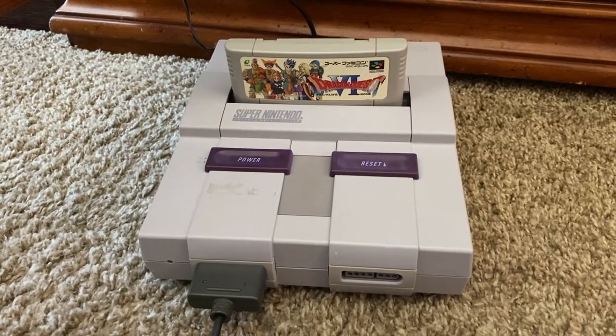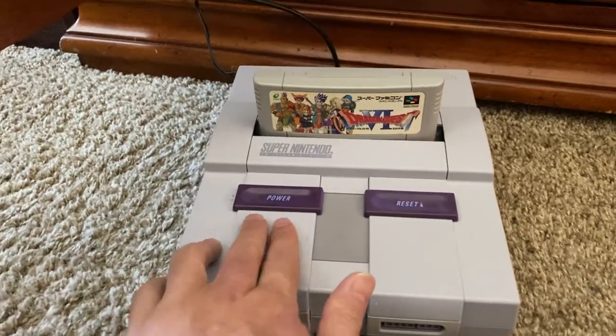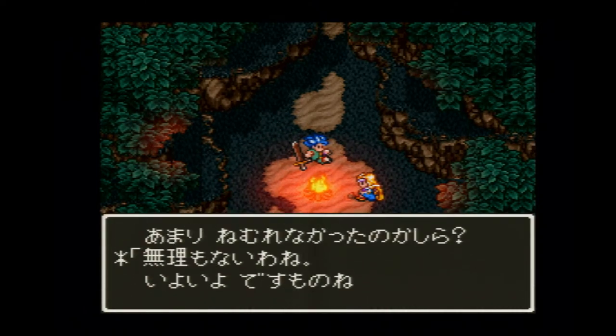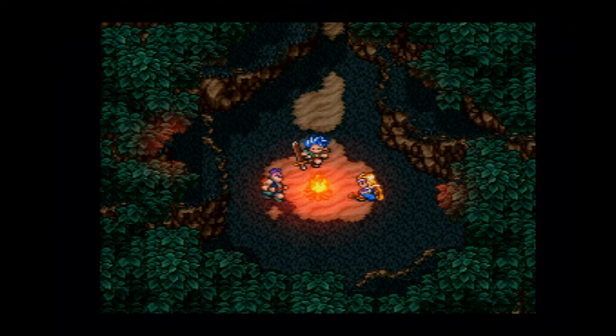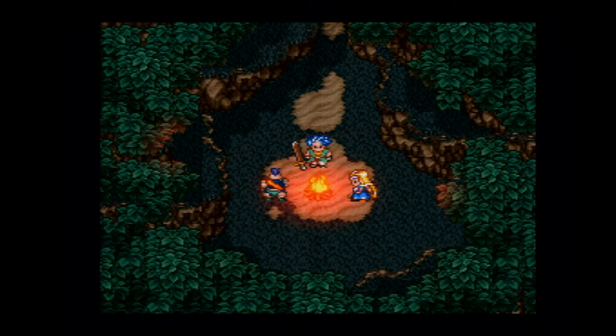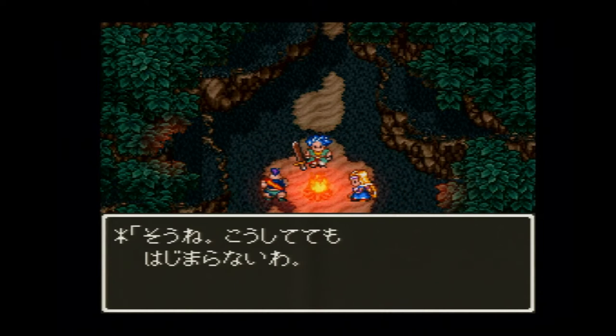I have the Dragon Quest VI cartridge in my Super Nintendo. We do not have any save data — let's start with this one then. This is kind of a blank cartridge with no save data at all, so we're back at the beginning of the game where we fight Murda. There's Carver, or Hassan in Japanese. Dragon Quest VI starts off at the beginning of the game with no save data for the end. Let's move on to the final game.